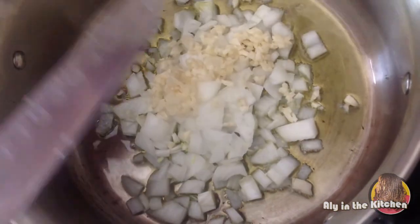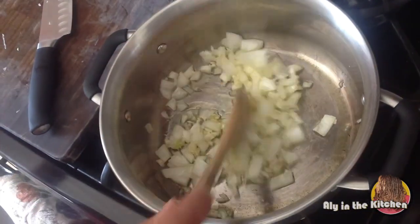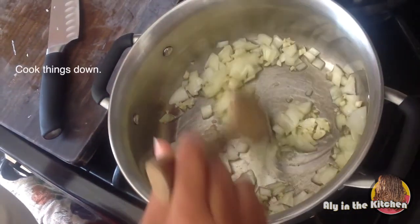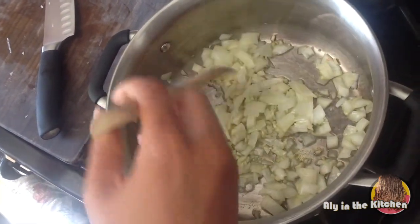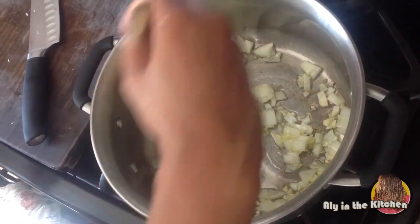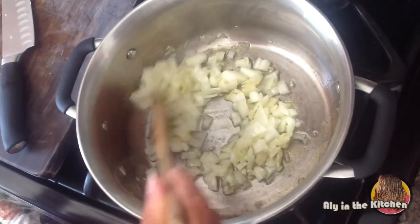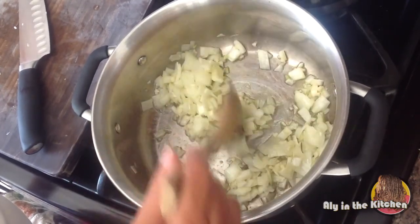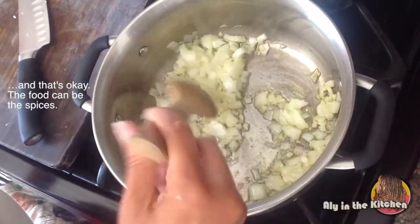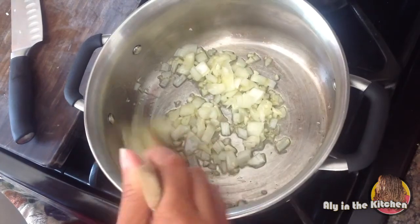Once I sauté this to where they kind of start to get a little clear and wilt down a bit, then I'm going to add my salt and my sugar. You're supposed to put fresh herbs in here but I forgot to get some from the grocery store and I'm out of dried herbs too, so I'm going to make this marinara without any herbs. Feel free to add whatever herbs you like.